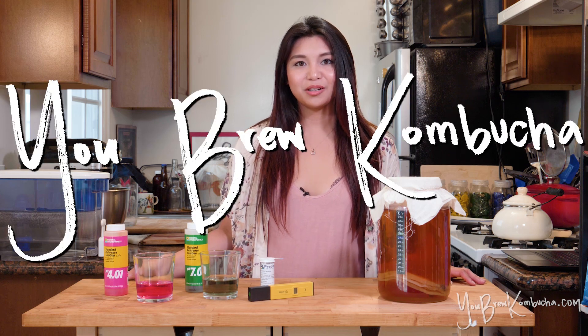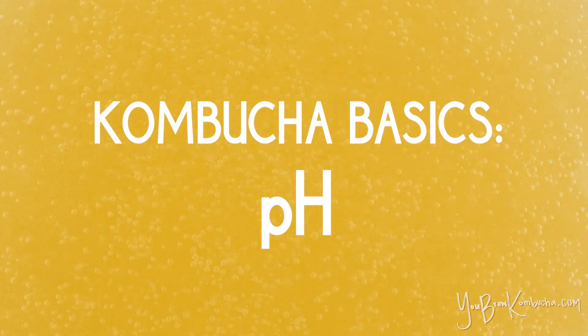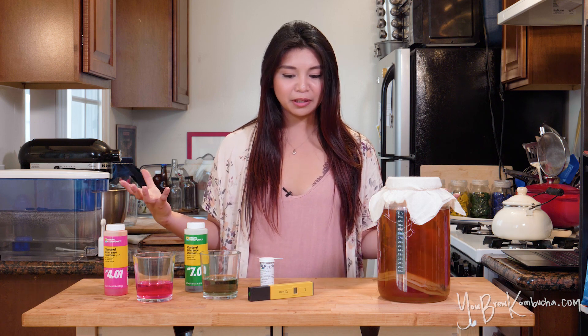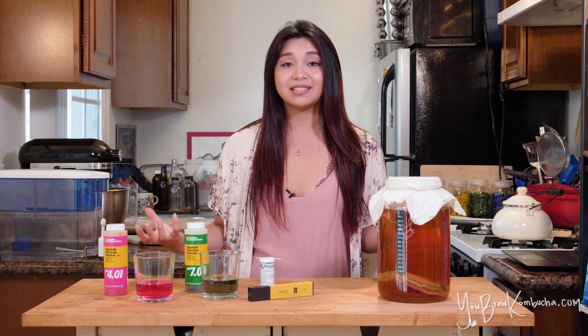Welcome to You Brew Kombucha. This is your Kombucha Basics Guide to pH. Kombucha is an acidic beverage, and I often get a lot of questions from home brewers about pH and the role that it has on the fermentation process. So just a quick summary of pH — it's basically a scale from 0 to 14 that measures how acidic or alkaline a substance is.